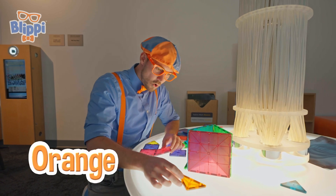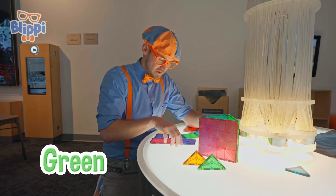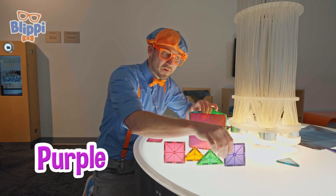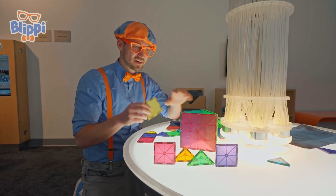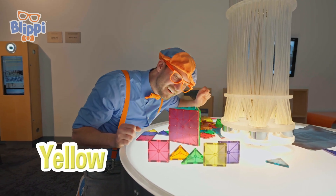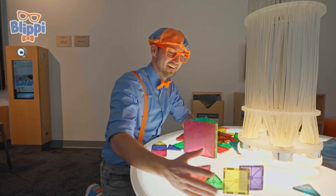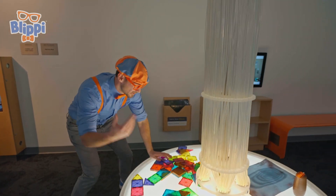What colors do we have? Orange. We have green. We have red. We have purple. Wow, so colorful. Look at this one — the color yellow. Hello. I'll lay these flat. Now someone else can build their own colorful fort.